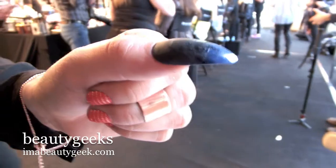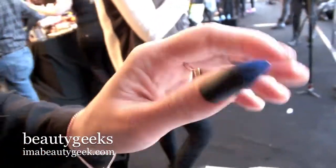Now this is obviously a very runway, very conceptual design, but it can be achieved at home on any nail plate. You just have to take the design from here to here.